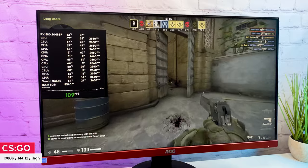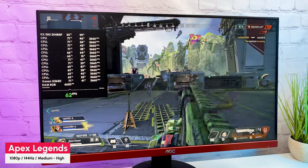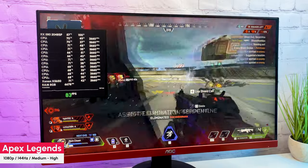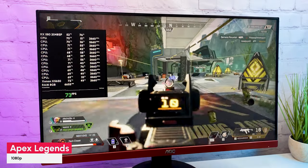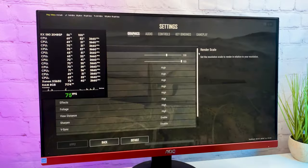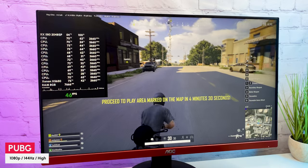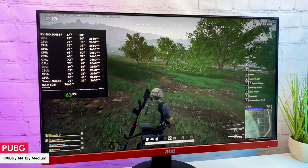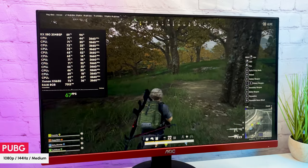Moving to more demanding competitive titles, in Apex Legends with medium-high settings FPS varies from 55 to 85 depending on what's happening on screen. With some competitive settings found online, getting 70+ FPS most of the time with good frame time. In PUBG with high settings and max field of view, seeing 50 to 60 FPS with drops to 40 and some freezes. On medium settings I got 60+ FPS most of the time with some peaks to 80 FPS, and the frame time looks much better.